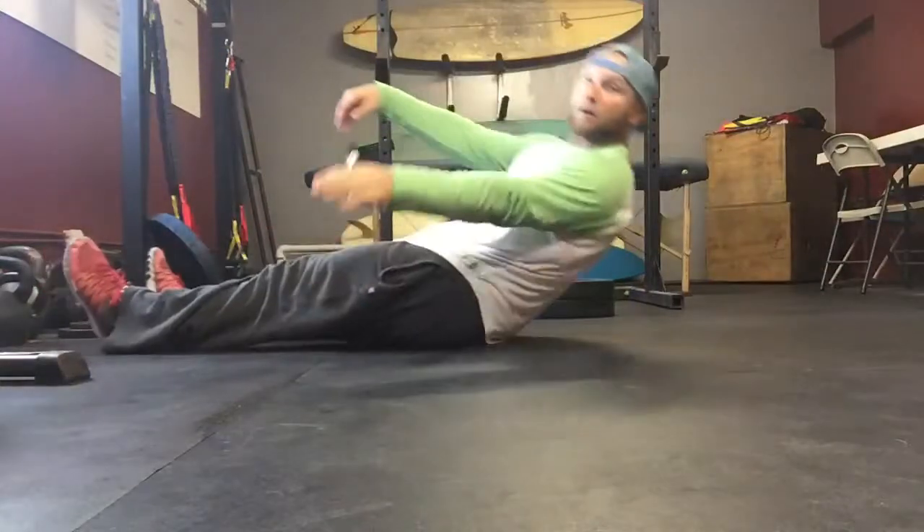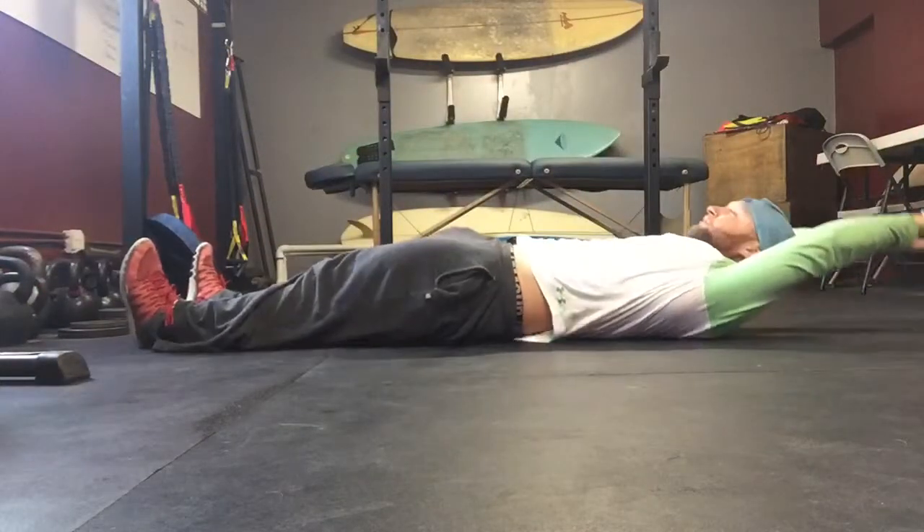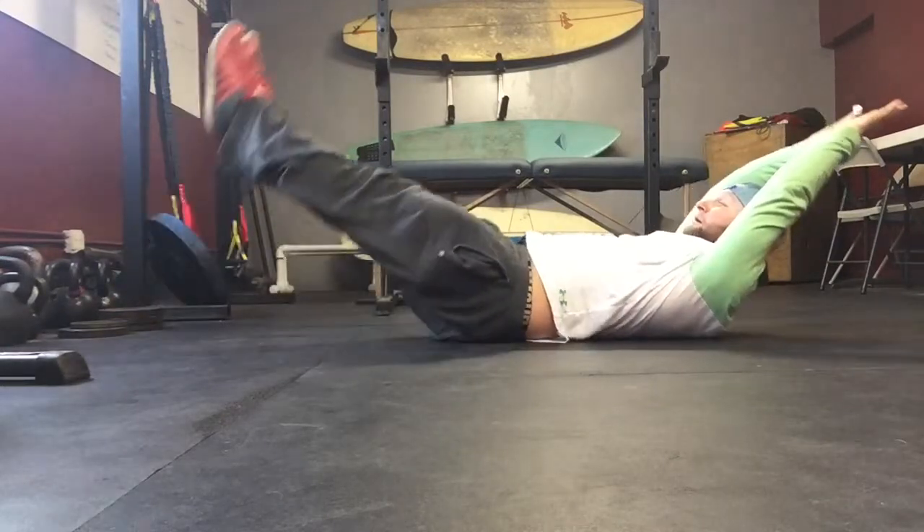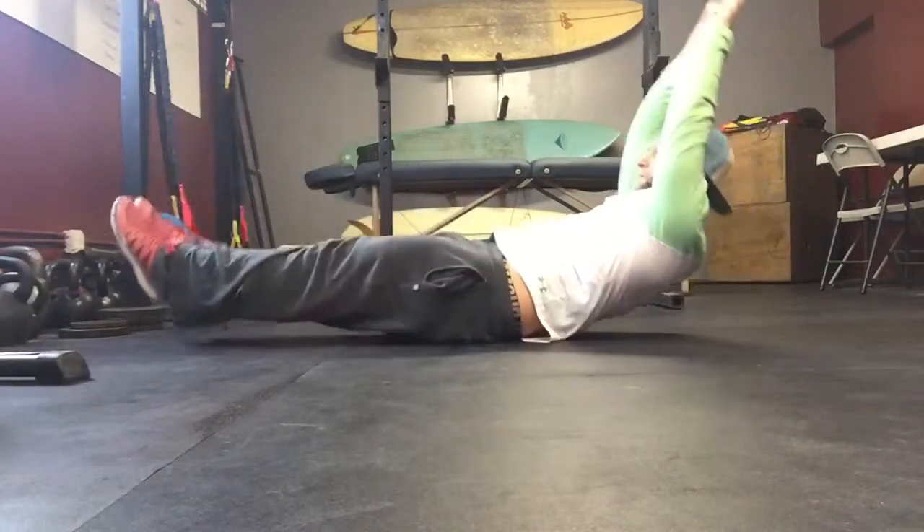So we're going to be here, legs straight down, belly button to spine so your low back is on the ground, legs come up, and we're just going to rock back and forth.